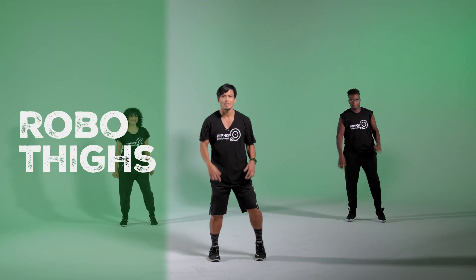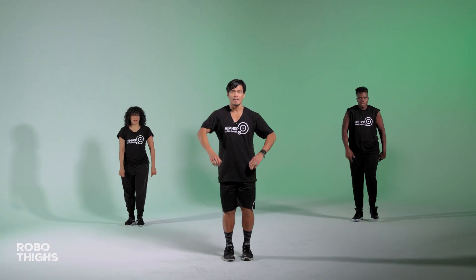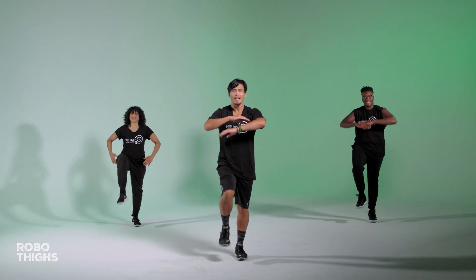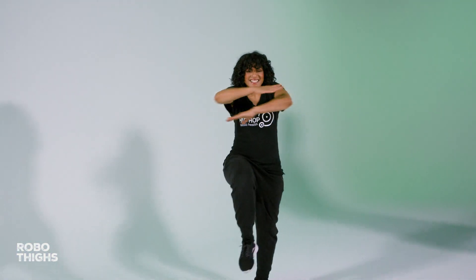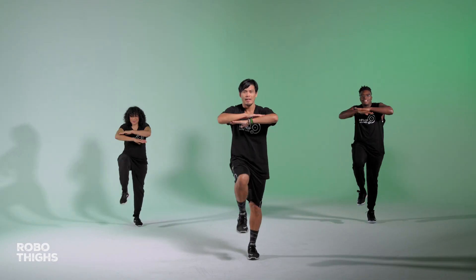We're going to work your quads — I call this Robo-Thighs. I'm just lifting up a leg with robot arms, taking the arms to the side and center. Add a little pop, a little tick. Extra flavor points. We're working the quads, the thighs, by lifting up that leg.